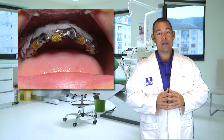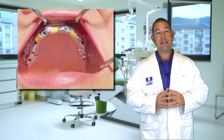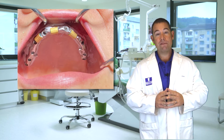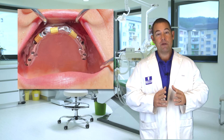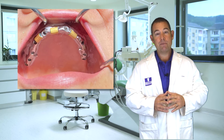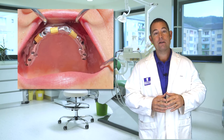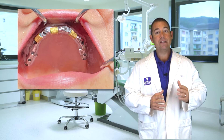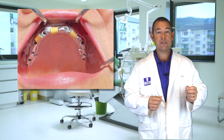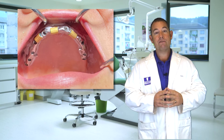Getting back to this case, the undercuts were blocked out. This was a Hader bar, so we decided to use three clips because the patient wanted more retention than they had before — that was their chief complaint. The green processing spacers were placed, the alignment metal housings were placed on the green processing spacers after they were cut down to height and seated on the bar. They were prepped, the denture base was prepped, lingual access channels and escape vents were prepared, and the housings were picked up in self-curing acrylic.